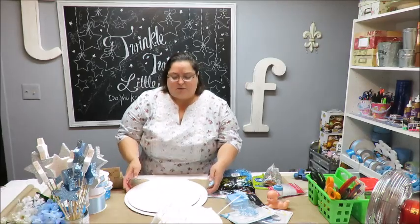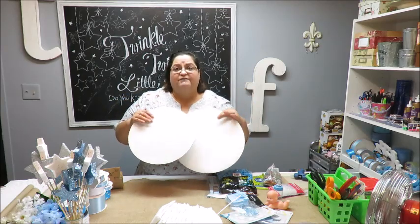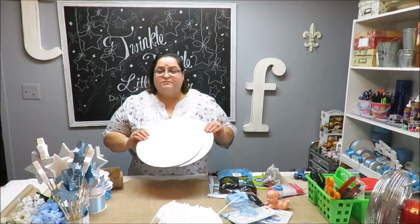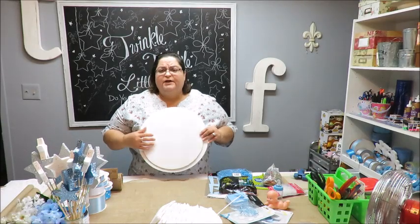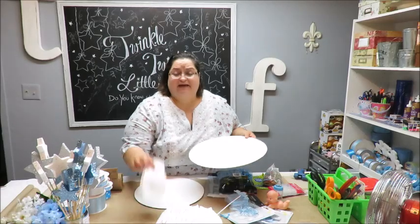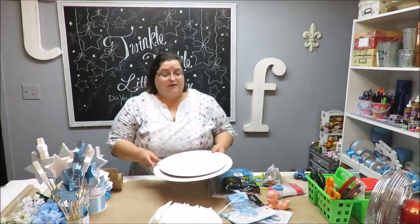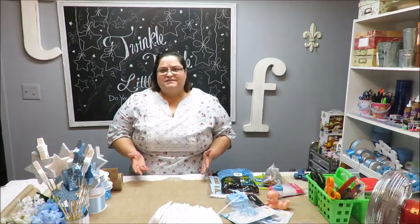I also got some cardboard cake rounds. You can find these at any craft store that carries cake supplies, or even Walmart. I got mine from a nearby party store for under a dollar each. I have a 14-inch and a 12-inch round. I decided to go with the 12-inch so I don't have to fill it as much. If you use larger diapers, a 14- or 16-inch round would be better. You could also use a platter from home or an inexpensive one from the dollar store.